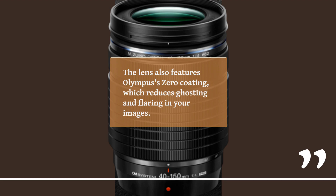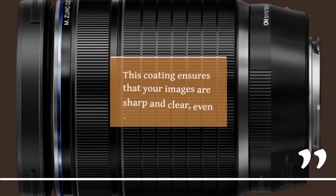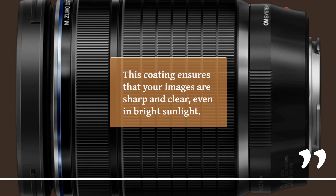The lens also features Olympus' zero coating, which reduces ghosting and flaring in your images. This coating ensures that your images are sharp and clear, even in bright sunlight.